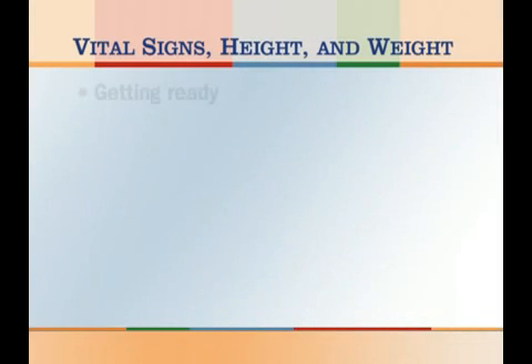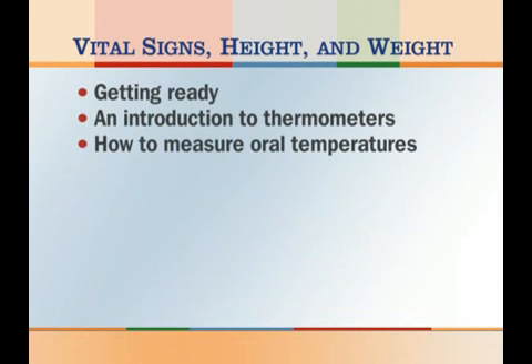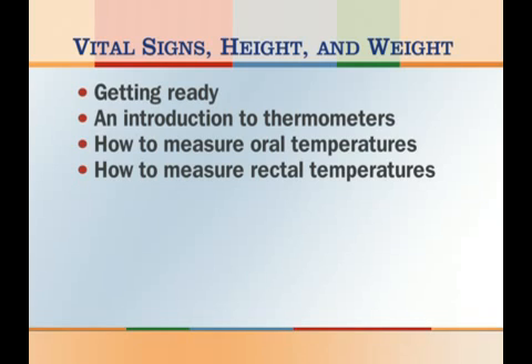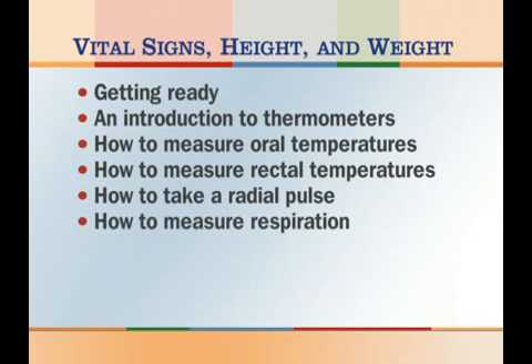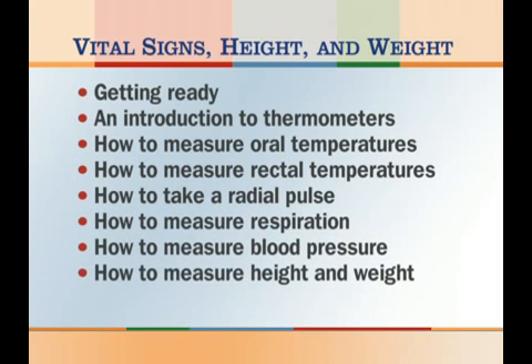In this video, our subjects are vital signs, height, and weight. We will discuss getting ready, an introduction to thermometers, how to measure oral temperatures, how to measure rectal temperatures, how to take a radial pulse, how to measure respiration, how to measure blood pressure, how to measure height and weight, and finishing up.